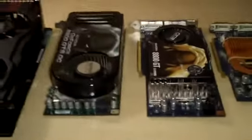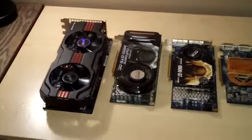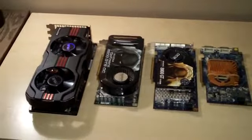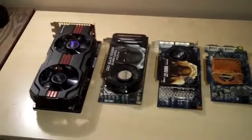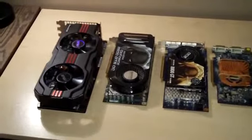So as you guys can see, I just wanted to do that real quick. Now I'm going to throw this card in and run some benchmarks for you guys. I'm going to run FurMark and maybe do a small overclock on the card just to see what it can do.